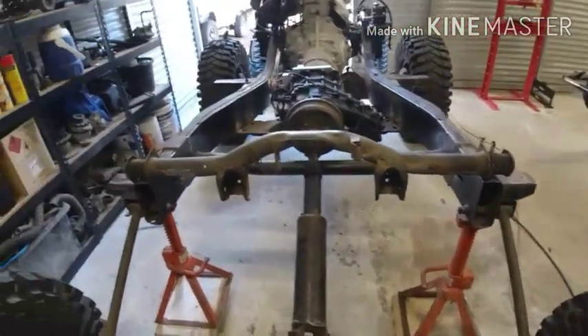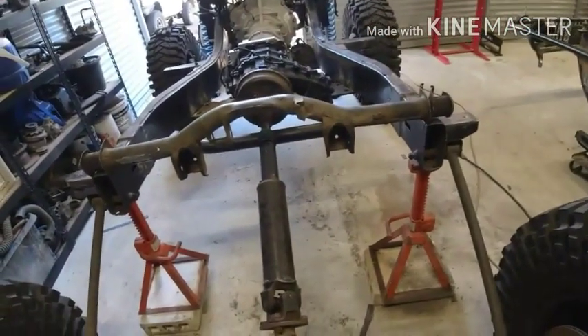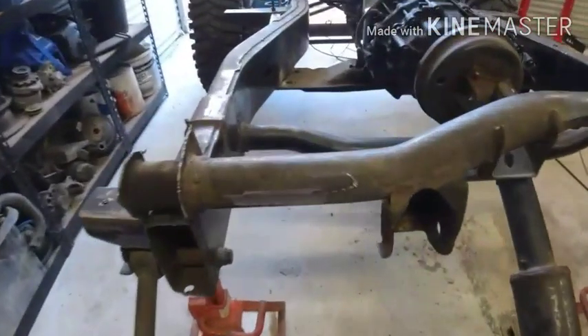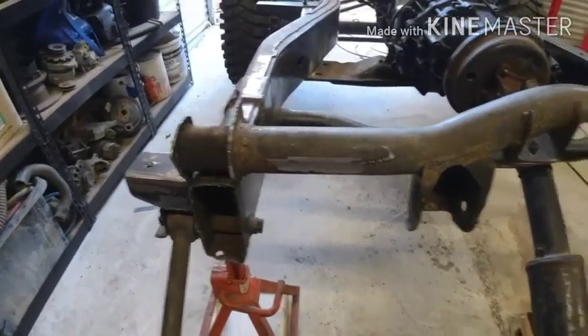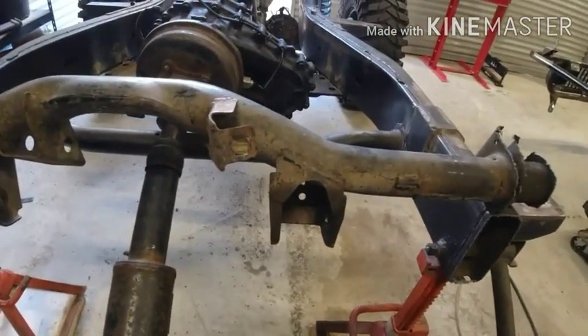Just finally managed to separate that cross member that used to hold the upper control arms on. Planed a bit of the shit off the end of it — monotonous with the TIG welder, both the putter and the grinder. But unfortunately slow and steady wins this race.